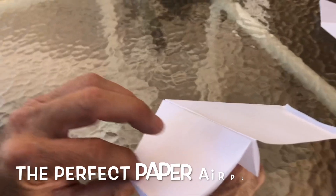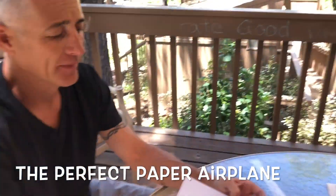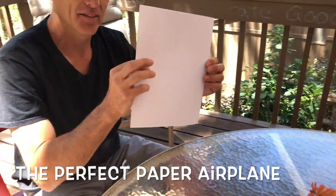We are going to build the perfect paper airplane. I'm going to show you guys how to make a perfect paper airplane using an eight and a half by eleven inch piece of paper.